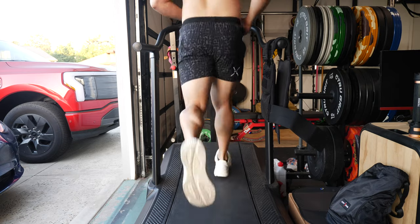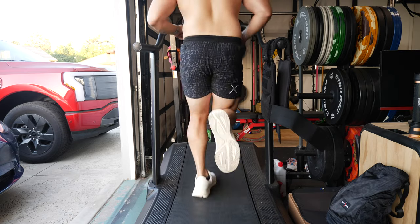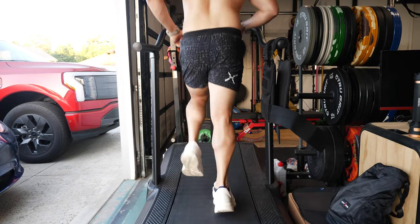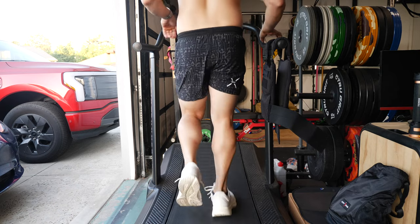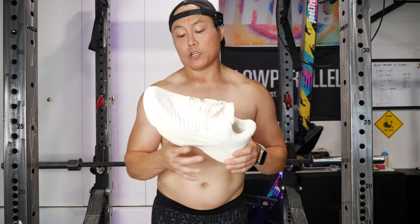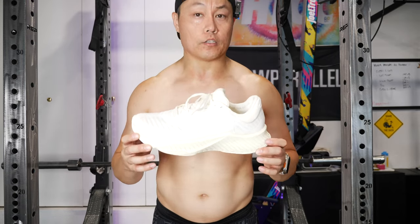The most noticeable thing for me is my ankles feel good right now. With certain more narrow, less stability shoes, my ankles get really tired. I didn't notice that with these — the cushioning pretty much throughout the whole run felt great.